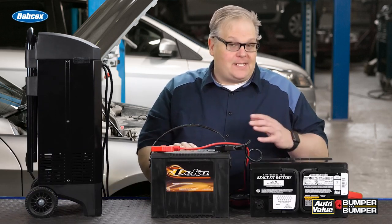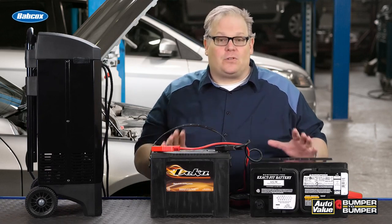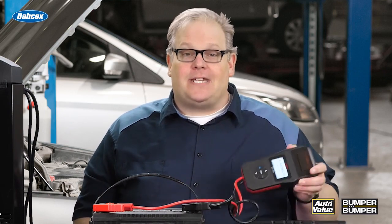What's the difference between a flooded battery and an AGM battery? First of all, it's the internal construction, but these differences in internal construction mean that there's different internal resistance. You may be thinking you can't measure resistance in a battery with a voltmeter, but it can be measured with a battery tester, and this is part of one of the most critical measurements in the performance of a battery.